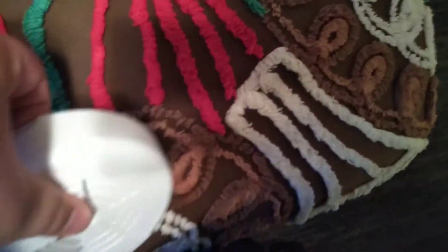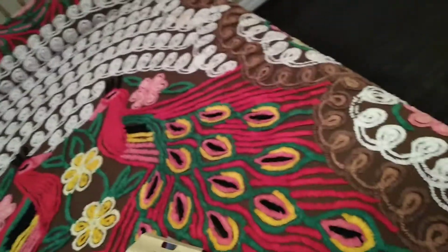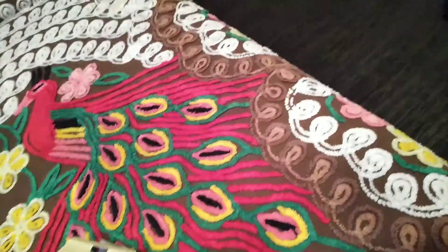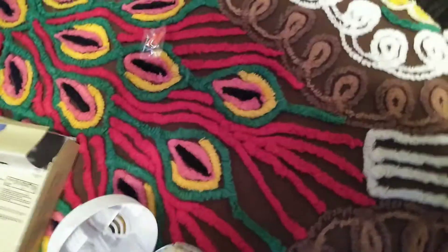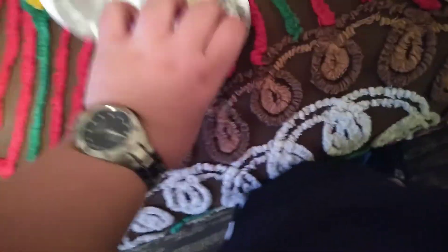It doesn't want to cooperate today. So I got it open, and here's the mounting mollies and screws to mount it up. I might put that right there. There's a cover over the battery because obviously they don't want you to set it off in the store.